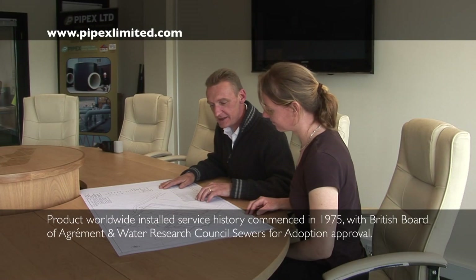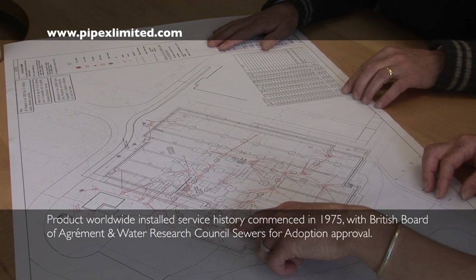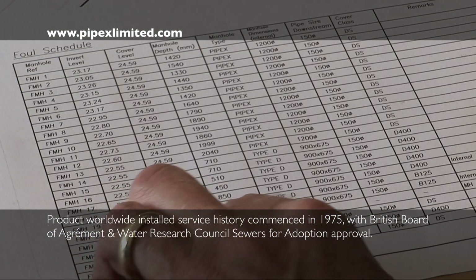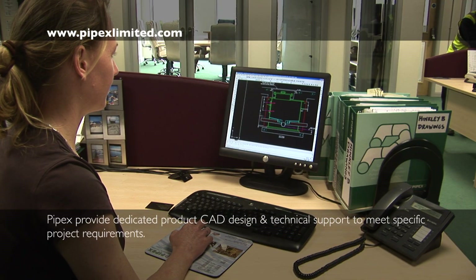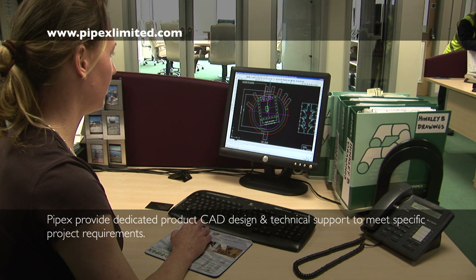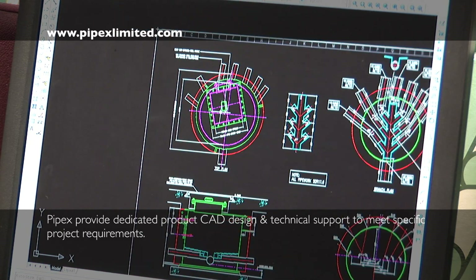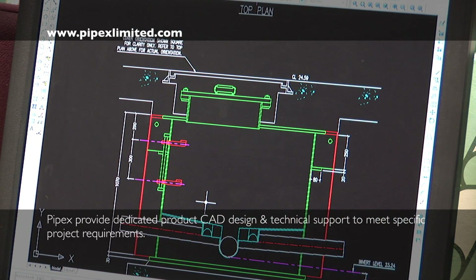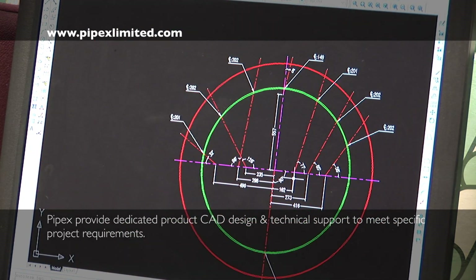The client or consultant's layout drawing, or manhole schedule, is presented to Pipex indicating chamber cover levels, invert levels and branch connections. Pipex Manholes and Chambers are manufactured offsite, in accordance with sewers for adoption and third-party approvals as required. A bespoke Pipex AutoCAD detail is produced for each manhole for client approval and project records.